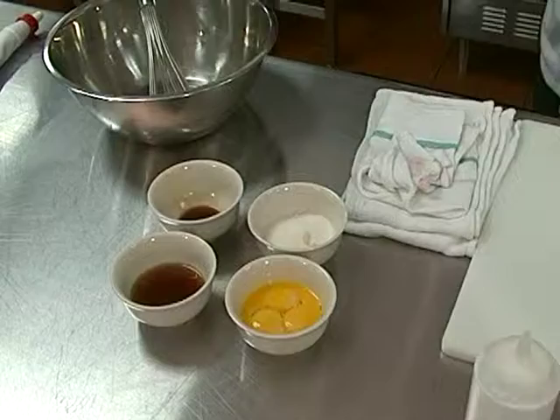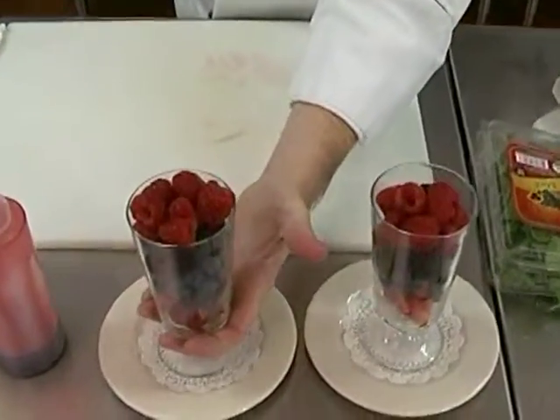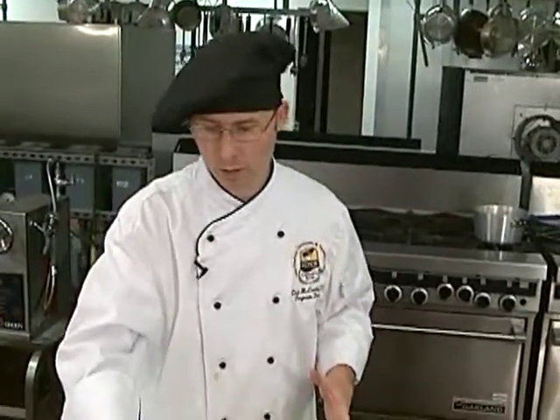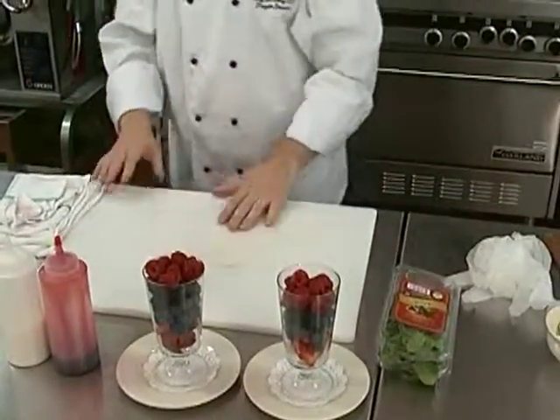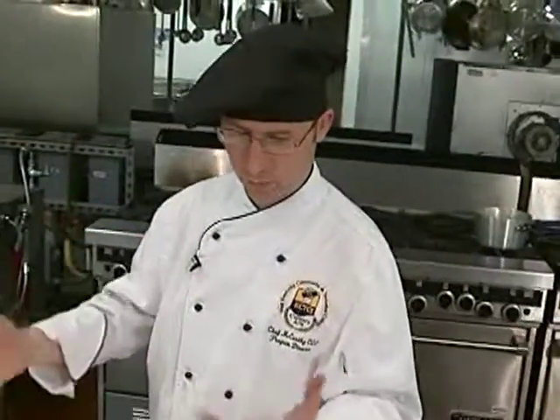Essentially, Zabaglione sauce is served over fresh berries, and you can serve it over different kinds of fruit. But essentially what it allows you to do is to sweeten things that are normally very, very tart — it kind of offsets that. It's also a very easy dessert. It combines a nice warm sauce with something that is cold, making for a very unique and interesting product.